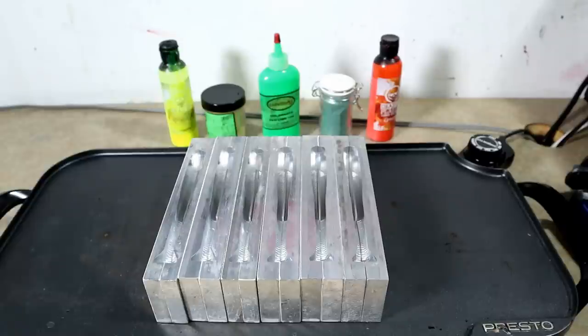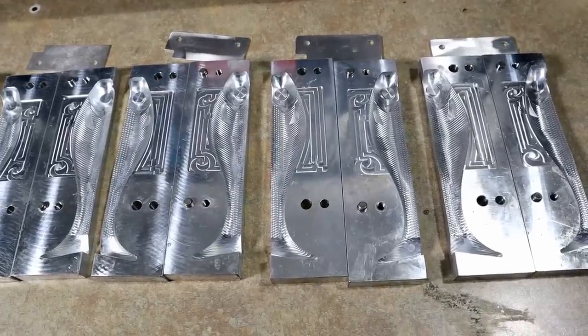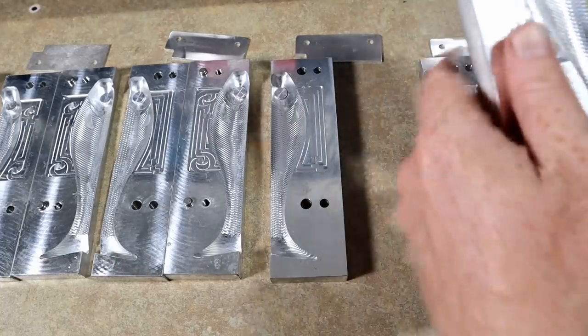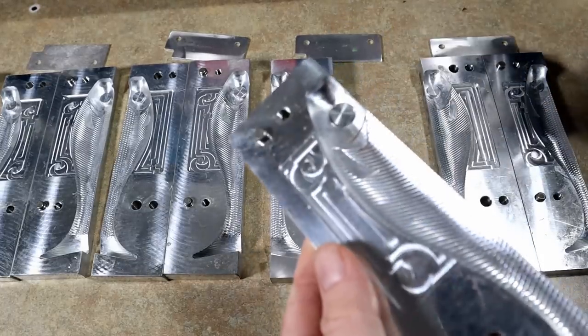To do the black stripes I have some black remelt cooking right now. We're going to break the molds open and get to work. I have my molds laid out and opened up, and to do the fire tiger stripes we're going to hand pour them individually.